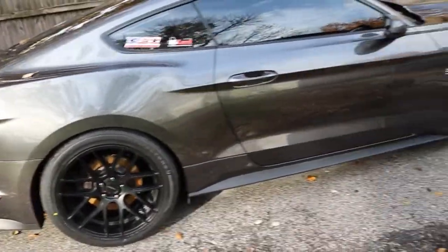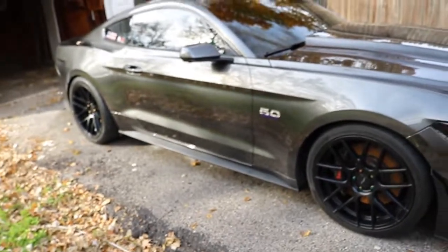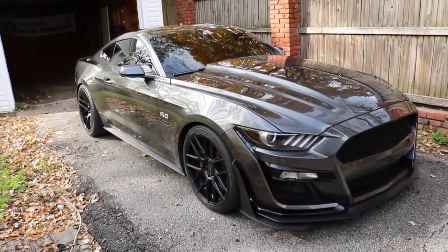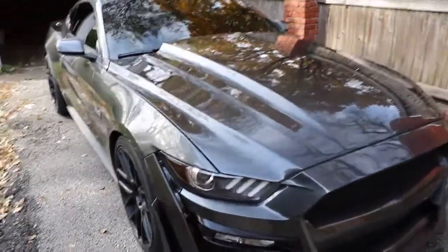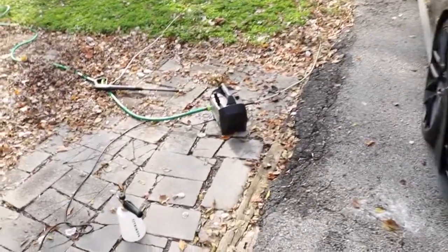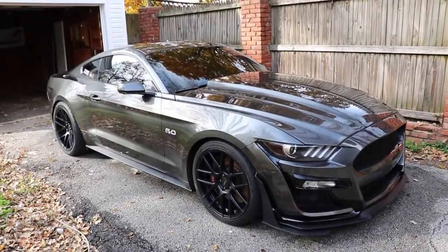Just like that, the car is looking brand new again. It's super easy to do a touchless wash, and on top of that it's going to prevent scratches on your car a lot better than hand washing. In my opinion, if you don't touch the car it's pretty hard to scratch it. It is literally shining like a mirror — all with a touch-free wash using only a power washer, a foam cannon, and a couple of chemicals.